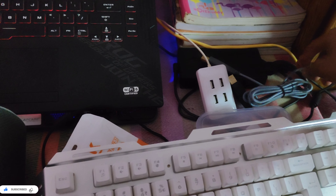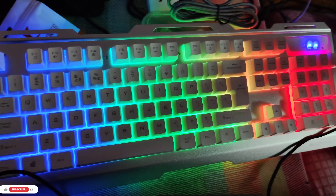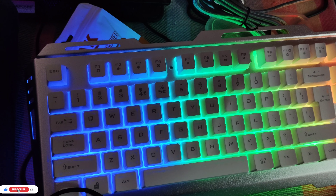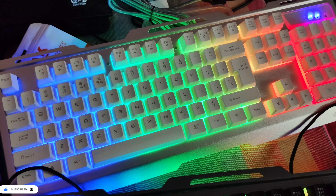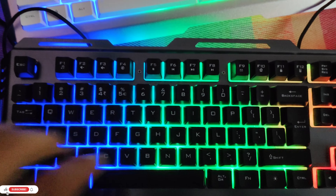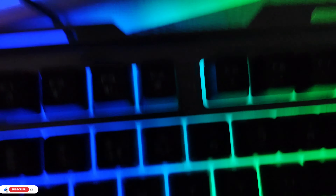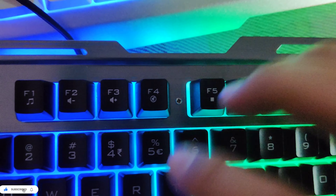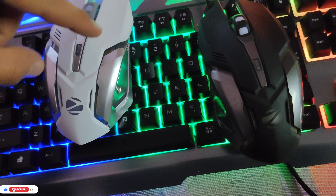Now I'm going to put it on the laptop. Let's start with the white — you can see how it looks. Now I'm going to put on the black. So how does it look? I think white is fine and black is fine too. Now I'm going to put on the mouse. This is my white mouse and my black mouse.